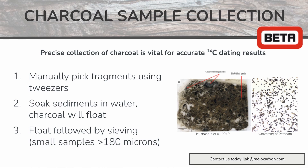If you have any questions about the best way to collect your charcoal samples from sediment, please contact us today.